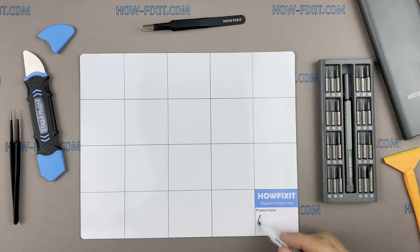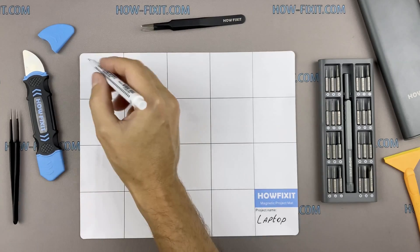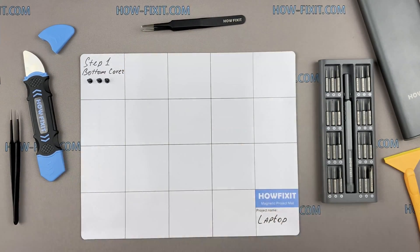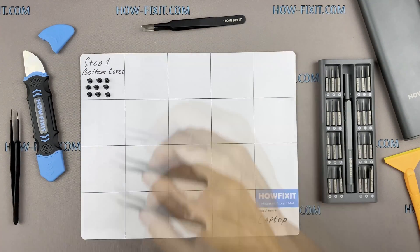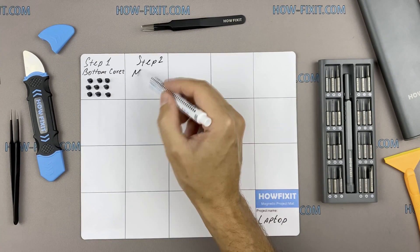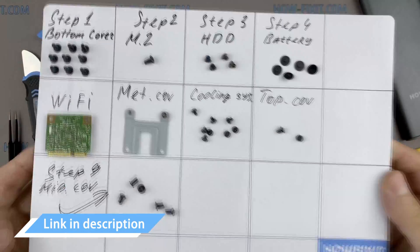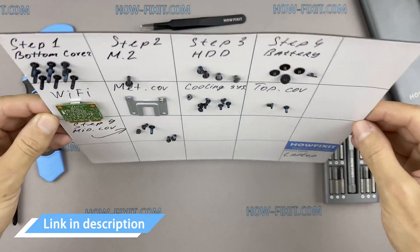I also recommend using a magnetic mat during the repair process and laying out each screw step-by-step during disassembly, which is especially useful with this laptop — it is very important not to confuse them during assembly. In the description, I will link where to buy all necessary tools.